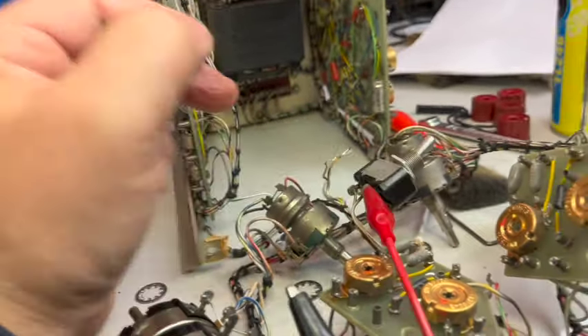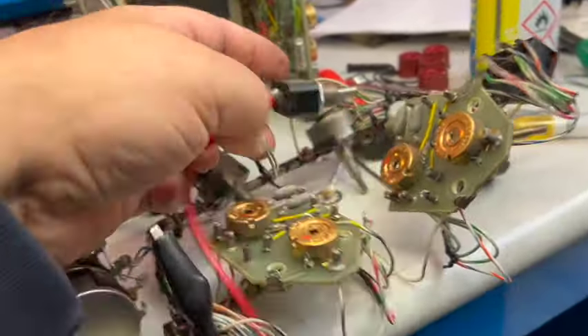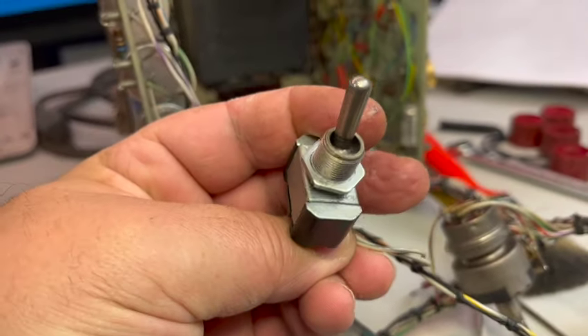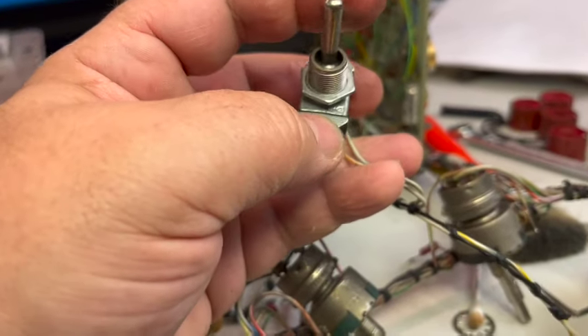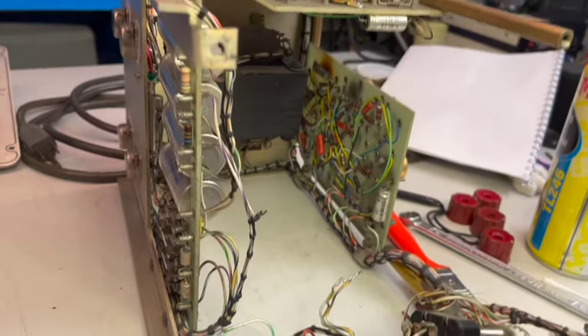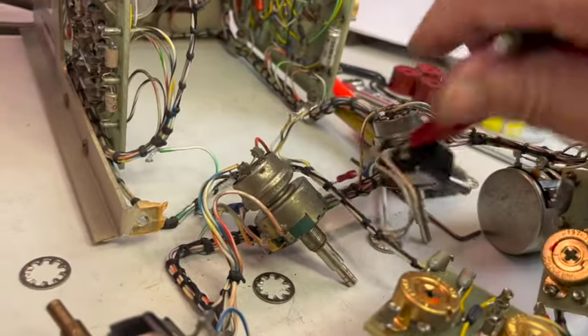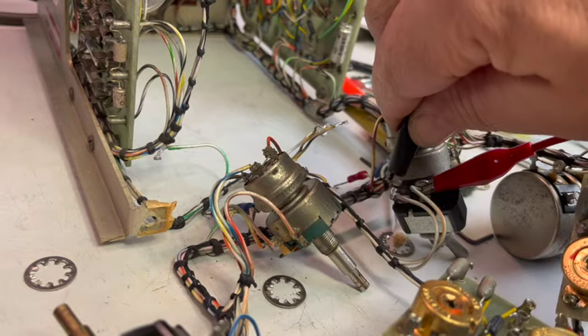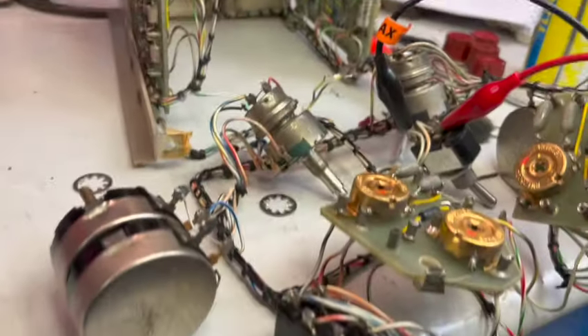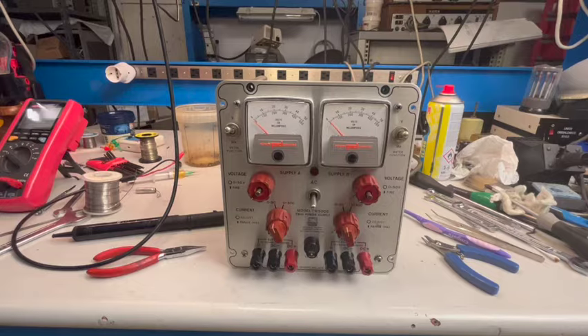The power switch was in trouble reading 25 ohms. I've been able to spray onto the contacts over there and now I'm reading correctly — below one ohm. Reading 0.1 ohms — that's fixed. After so much work I think it's time to make some electrical tests. I'll clear the tools and try to power it up.